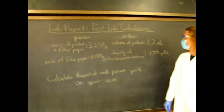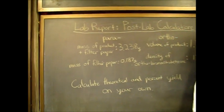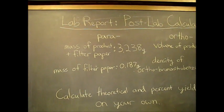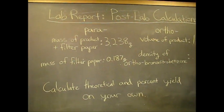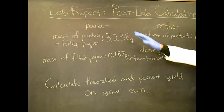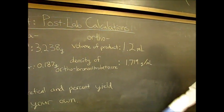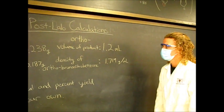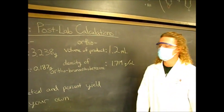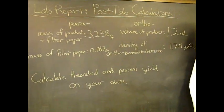It's about 1.2 milliliters. So this is all the data we got for this reaction. The mass we got was 3.238 grams of our filter paper with the product, with 0.187 grams being the paper, so you'll find the mass of just the product. For the ortho side, you'll need to find how many grams were in 1.2 milliliters of the ortho product. That'll be your actual yield — then you'll need to calculate the theoretical yield and percent yield on your own and include it in your lab report.